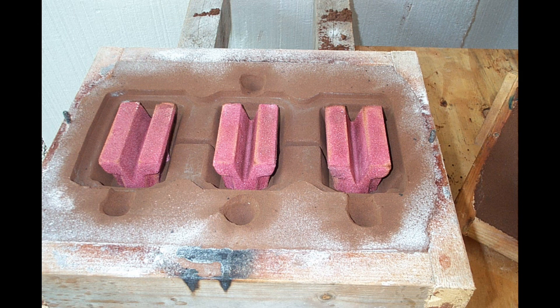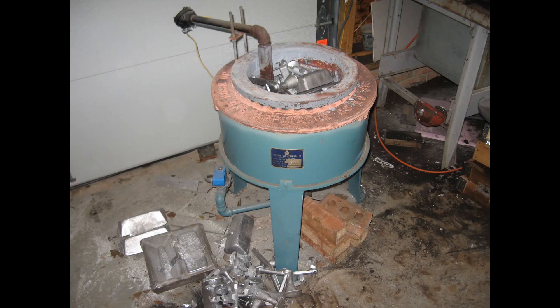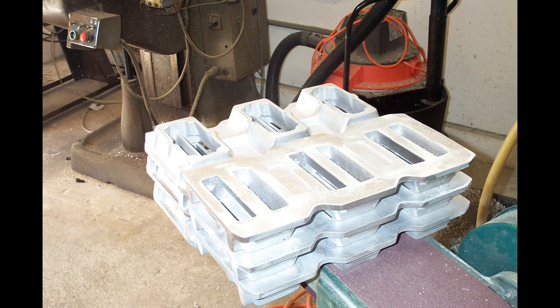Here the cores are in place in the sand mold before you put the top on. In Florida I had an outside foundry with a little furnace — I've got three molds ready to pour here. We later changed to a dip-out furnace. This furnace holds about 80 pounds of aluminum and you just use a ladle to dip it out. Back in the day I poured a lot of castings.